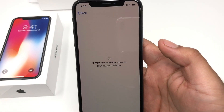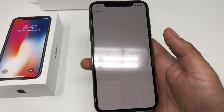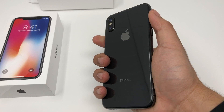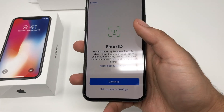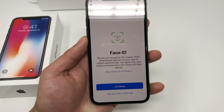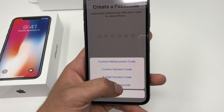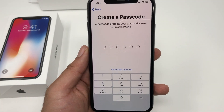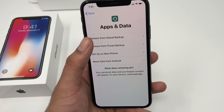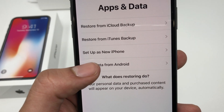Once you connect to a Wi-Fi network it's going to go ahead and activate your phone. So far I'm liking the size of the phone — it feels really nice in the hands, a lot better than the Plus. Here we have the setup guide for Face ID — we're going to set that up later in the settings. After that you create a passcode, and then we're given four options: restore from iCloud backup, from iTunes, move your information from an Android device, or set this up as a new phone.